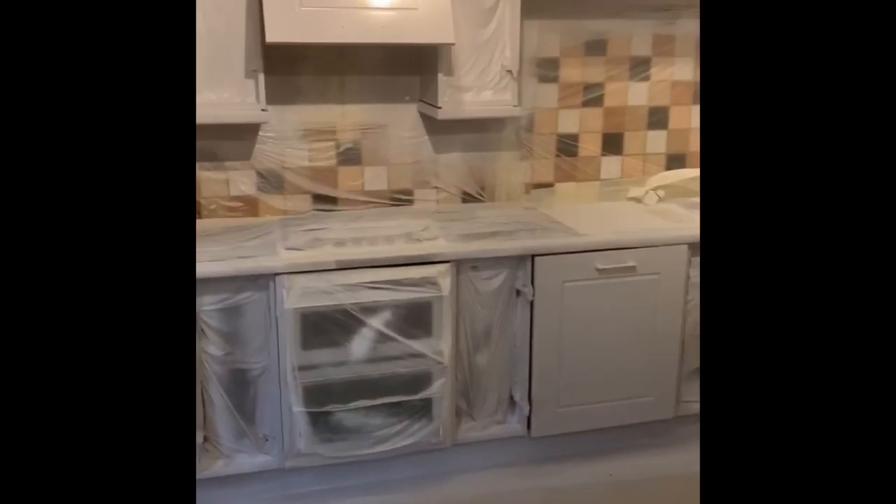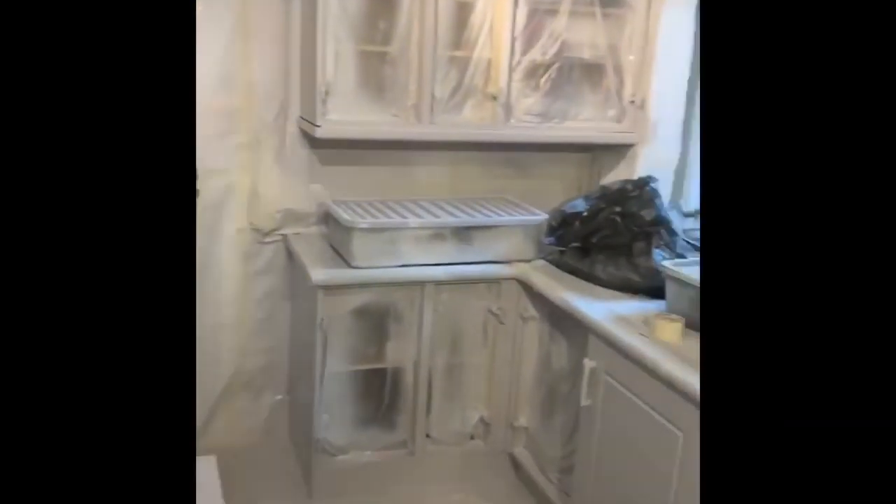So after two coats of primer and two coats of lacquer, we'll let the kitchen air out for a few minutes. After this it's ready to start putting it back together again.